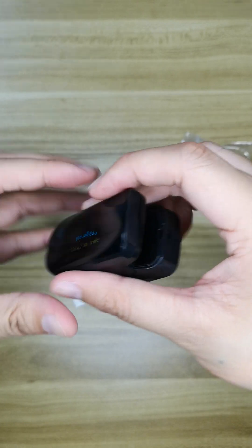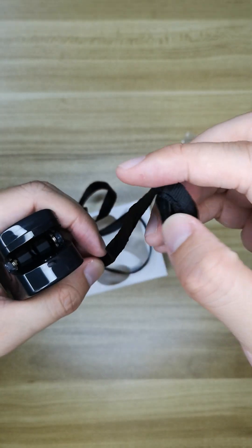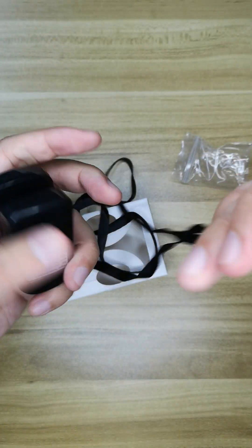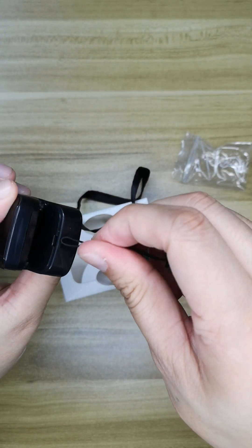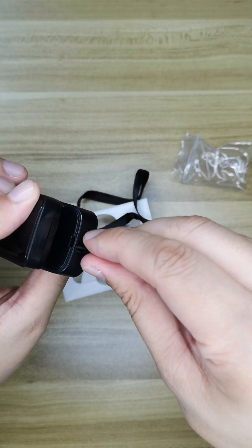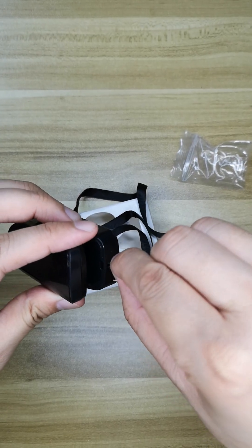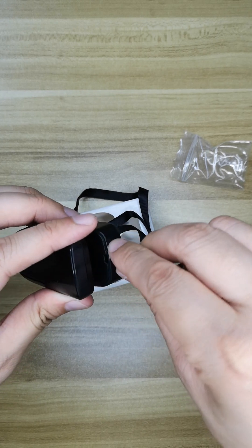If you want to know what the strap can do, here's how to attach it — you go in here, and then you can make it portable.